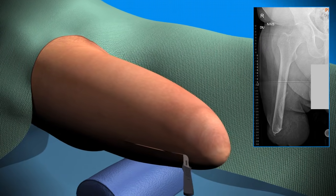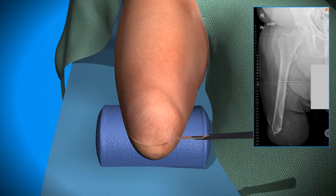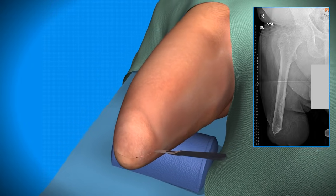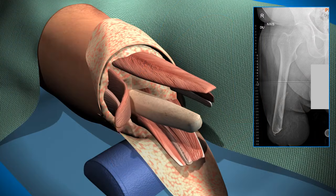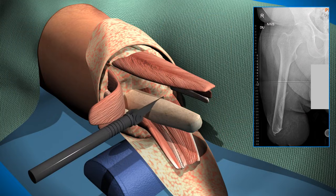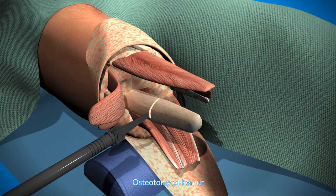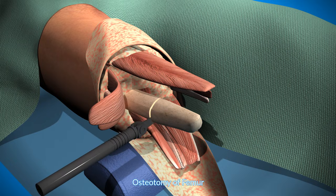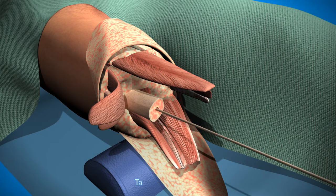First is an approach to the distal femur, depending on the particular case. In this example, we're going to excise some of the distal femur. We need a generous approach for that and for the thigh lift. You reflect the muscle and expose the distal end of the femur, and then you perform the osteotomy of the femur, removing as much bone as is appropriate — here it is several centimeters, sometimes less.